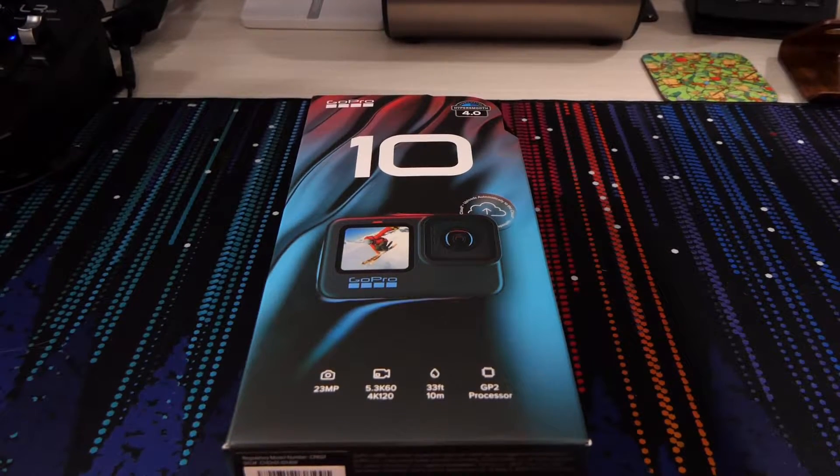Hello everybody, it's Van Berman here, welcome back to another video. Today we're going to be taking a look at the GoPro Hero 10. This only came out recently this month in September, I think it might have been just over a week ago now. My last one was a Hero 6 that I still have, and the one before that was a Hero 2, so maybe my next one will be the Hero 14. I only really tend to buy them as and when there's a big upgrade.